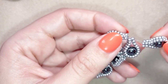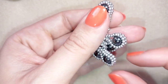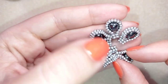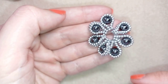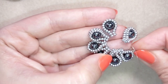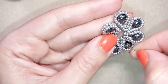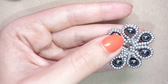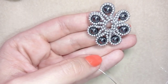I now have all seven elements attached here. I'm going to slide them down and arrange them with the pearl pointing to the outside. Now I have this and I'm going to go around at least two more times through all of those beads.